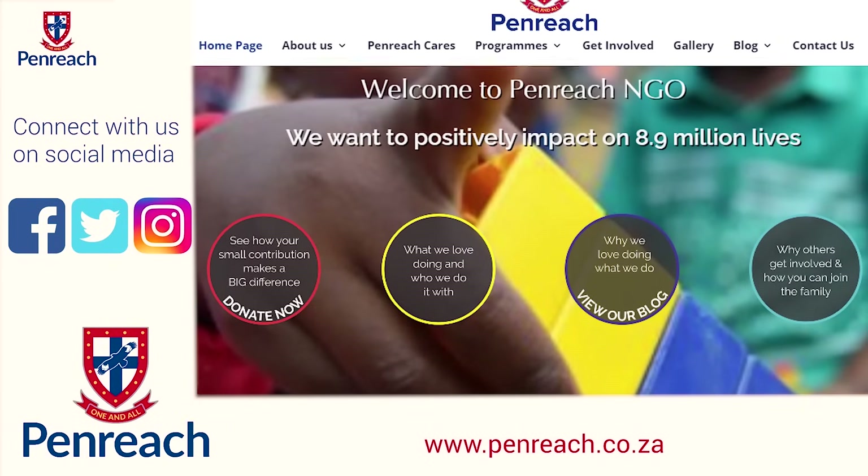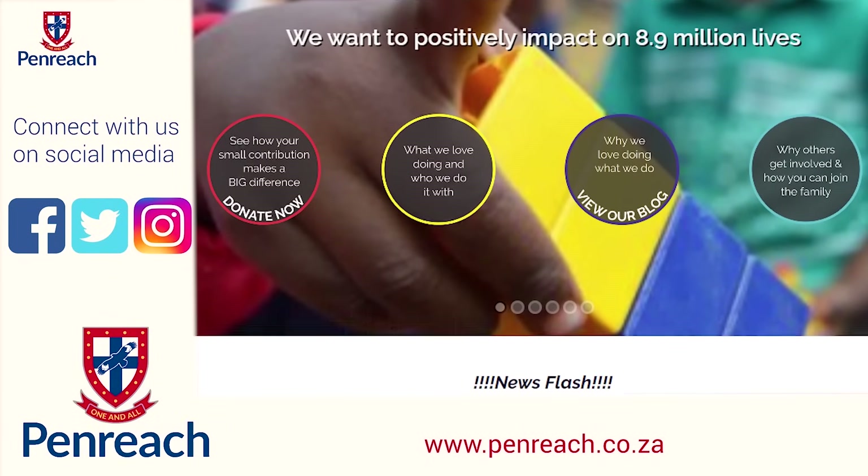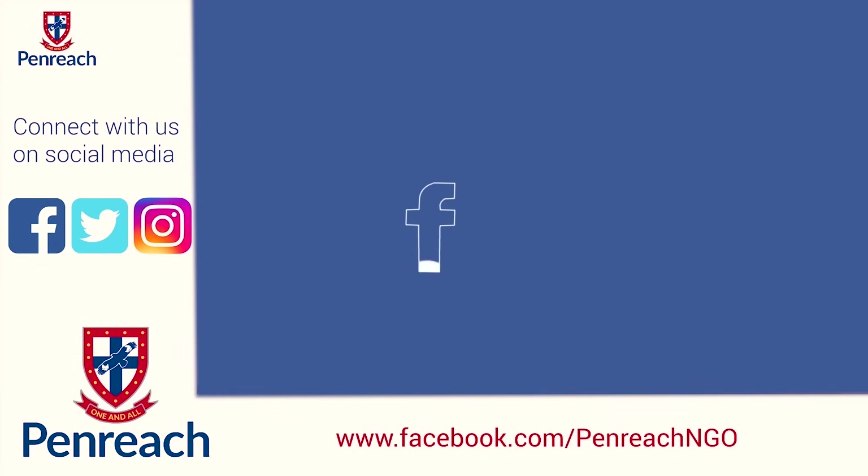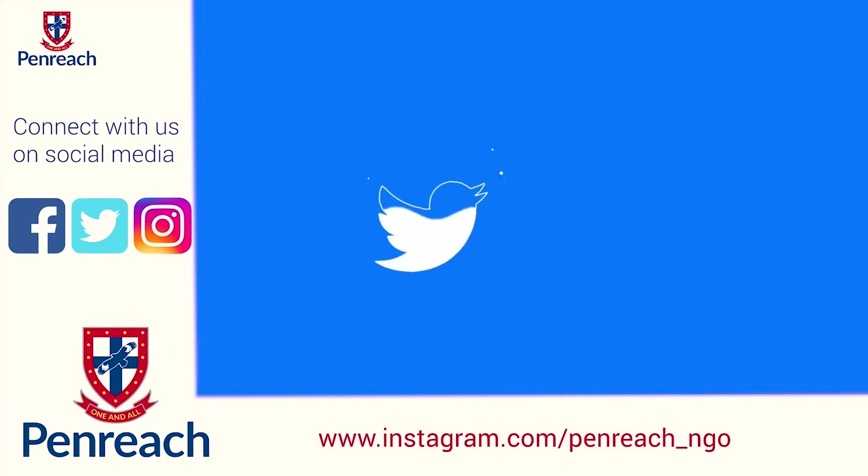For more videos, visit us on our website www.penrich.co.za, or you can follow us on social media — Facebook, Twitter, and Instagram.